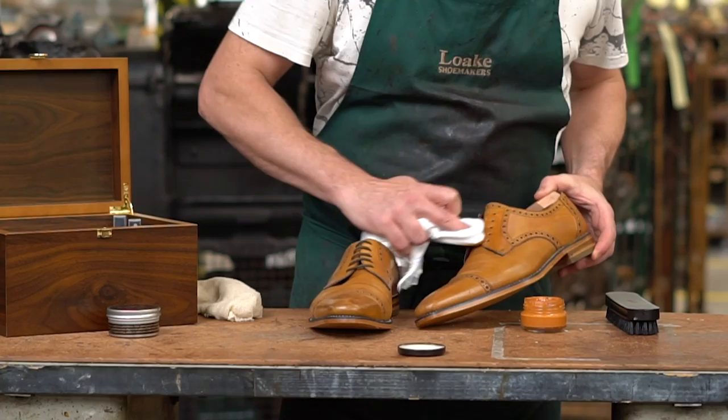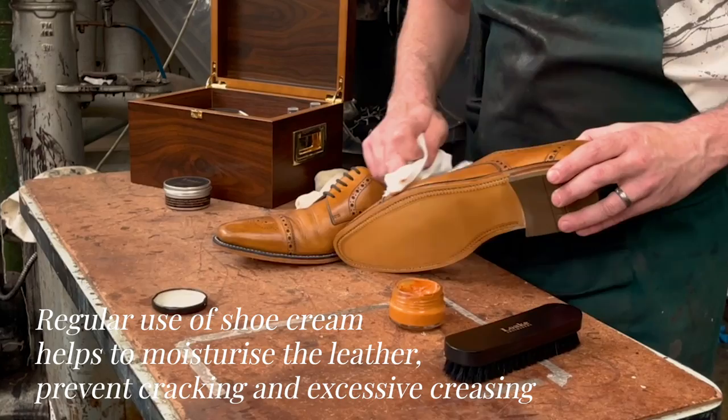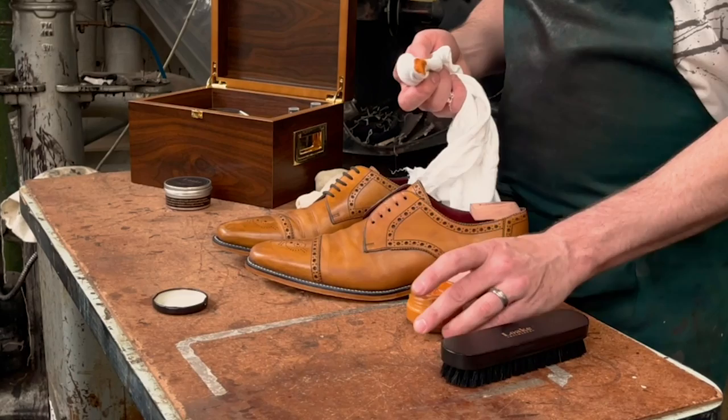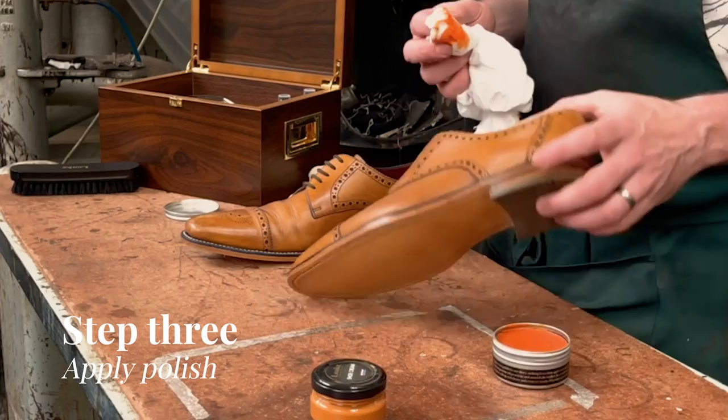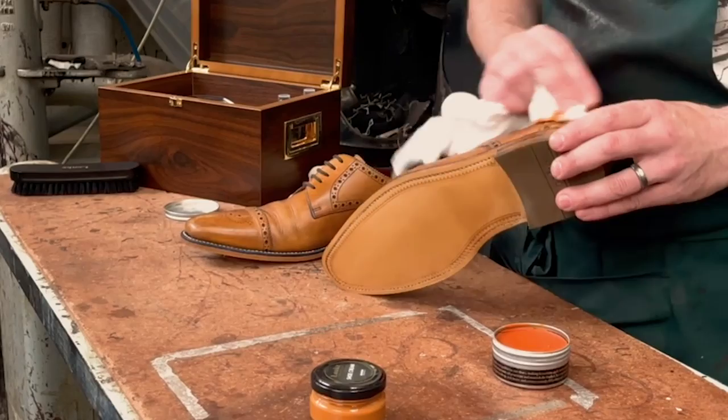Your shoes will benefit from regular use of good quality cream or wax polish. This helps to moisturize the leather as well as prevent cracking and excessive creasing. The wax polish will keep the calf more water resistant. Creams and low beeswax polish have ingredients to moisturize as well as adding waxes to better protect from water aggression into the upper.